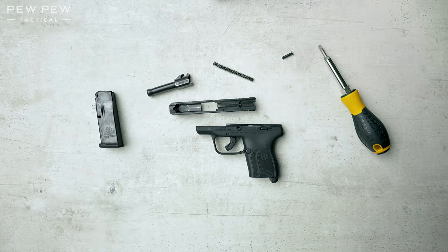That does it for the disassembly of the LCP Max. We love the LCP Max as one of our concealed carry guns. If you want to see more of our choices, check out the link below. Now let's reassemble.